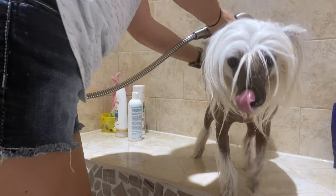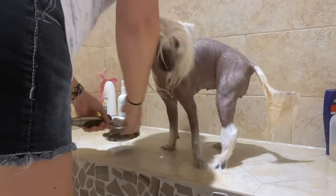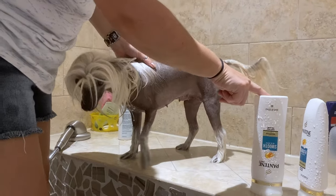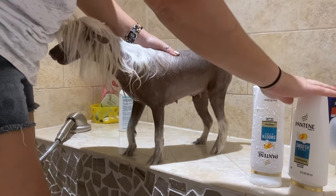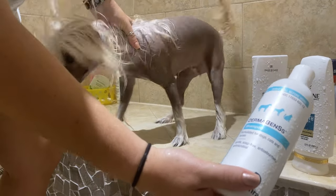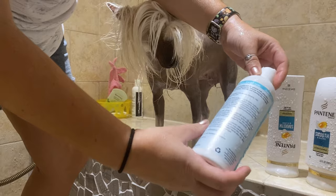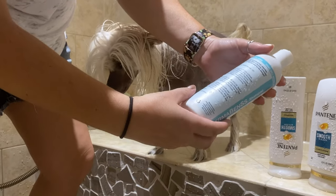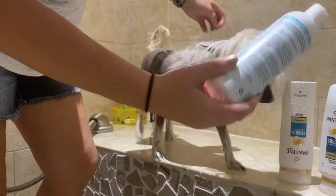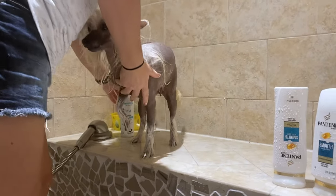All right, so now I've got her in the shower. I use basically the same kind of products that I would on my own hair — I use Pantene shampoo, and then we'll rinse that out and I'll do conditioner. I got this body shampoo from my vet's office. It's called Dermabends. It is awesome for flushing the pores. It conditions, it degreases. It's really good. I definitely recommend looking for something like this at your vet's office. It definitely helps with their skin.